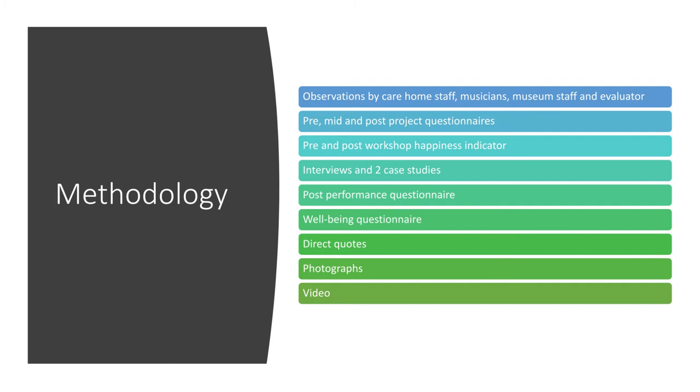We did two more detailed case studies looking at the impact of the project on two different couples who came to the community sessions. For the performances at dementia cafes, we did post-performance questionnaires. In the care homes, a different form was filled out by the care staff, focused on observing behaviour and the impact on residents. We also collected a huge amount of direct quotes from participants, people living with dementia, carers, and staff, plus photographs and a film made by Andrew Round to document the project.